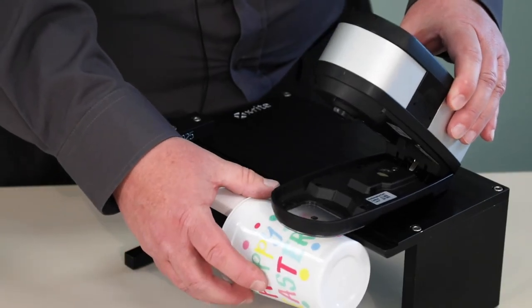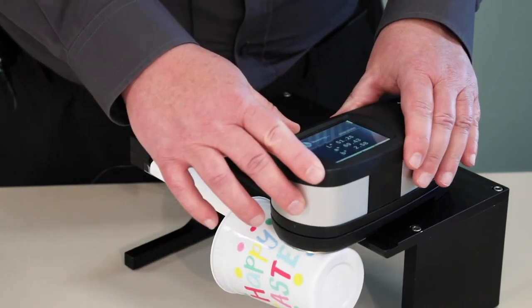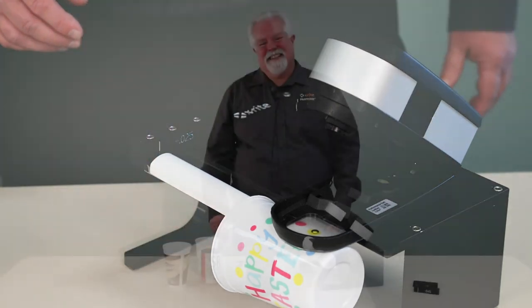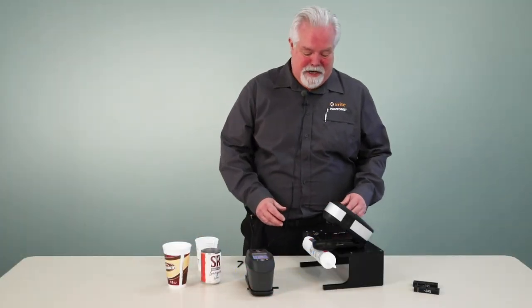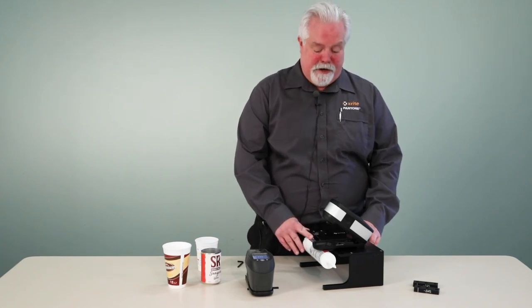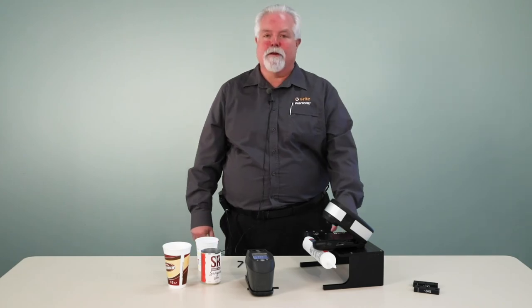If I need to measure another spot, I can rotate the cup or move the instrument along the length of this arm and take my measurement. Thank you for taking the time today to view this video on our new fixture. Hopefully you'll find it useful for your application, and I would encourage you to get a hold of your X-Rite representative for more information.